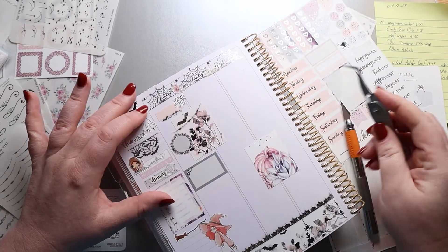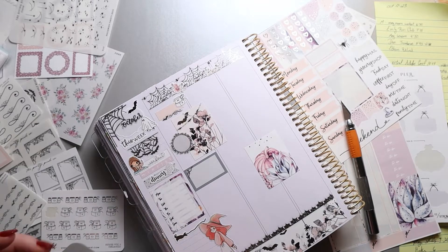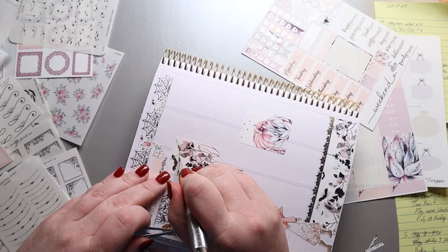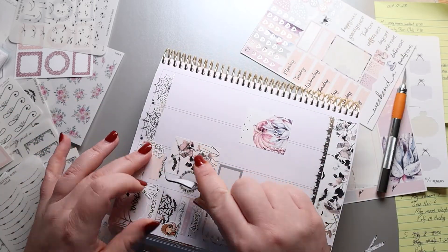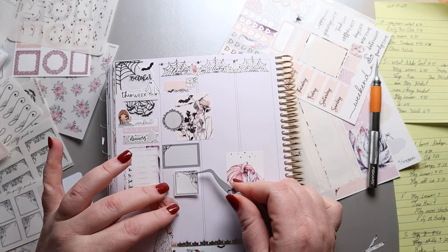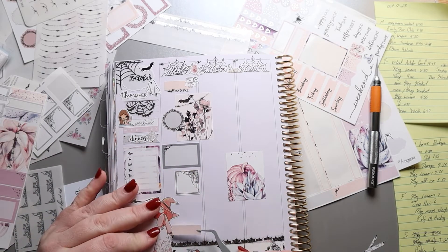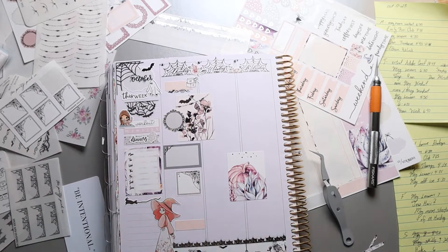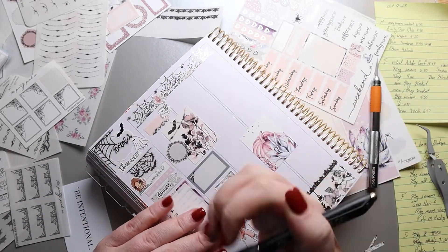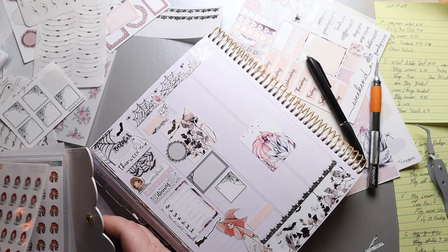I pulled in the gray circle box from Pretty Pink Co and that gray box from the kit. I normally wouldn't do two grays together but because of the difference in shapes, I think it was okay. I did go ahead and overlay some garland at the top — I'm not 100% sold on that one. It may have been a bad decision because it kind of interfered with the bat that was already there and I couldn't pull it up, so we're just living with it. Then I pulled in one of those really cute boxes with the spider web and added another pink box at the bottom.